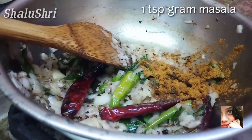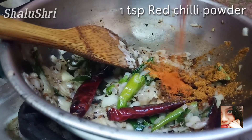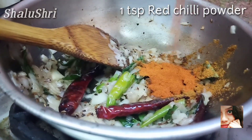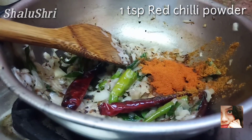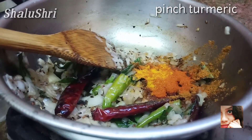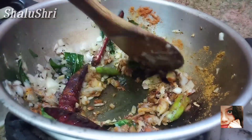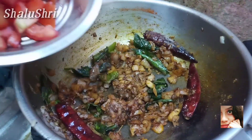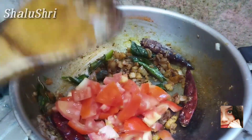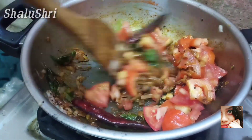First, add the chili powder. Add a pinch of turmeric. Add the salt. Add the onion. Add the tomato. Add the masala and fried onions.